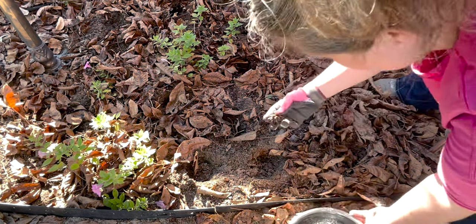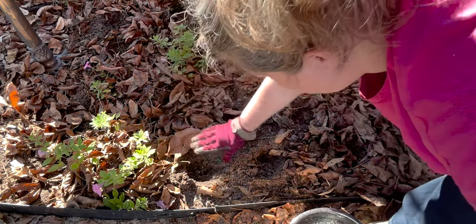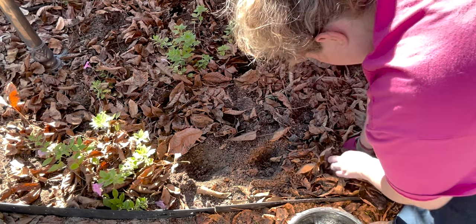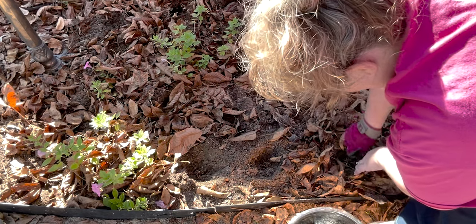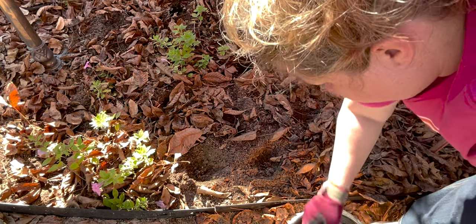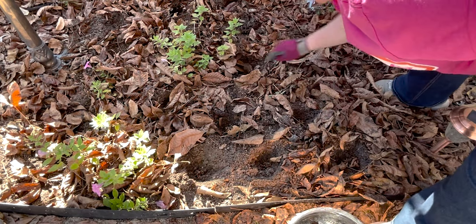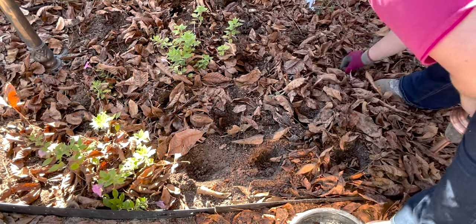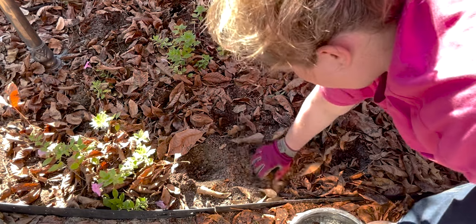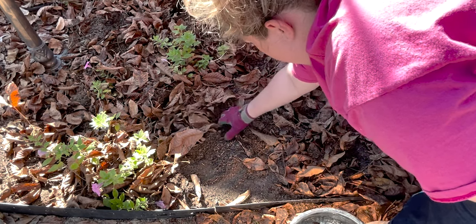So once you have your holes, you're going to take your corm — remember, stem side up, pointy roots down — and you want to sink them two inches down below the surface of your soil. A couple of leaves in the hole isn't bad, but you mainly want to be working with soil here. Be gentle, because after soaking these guys are fragile, so you don't want to lose any good corm. I do try to do a whole section at once so that I don't lose where I have dug my holes and how close together everything is.